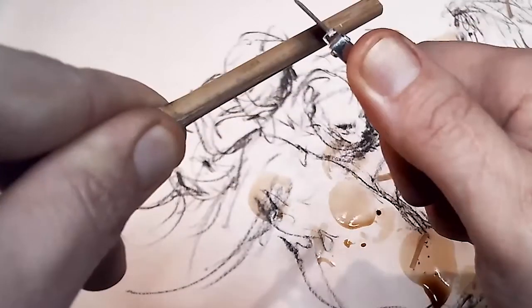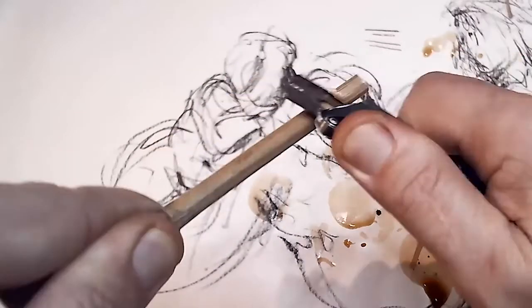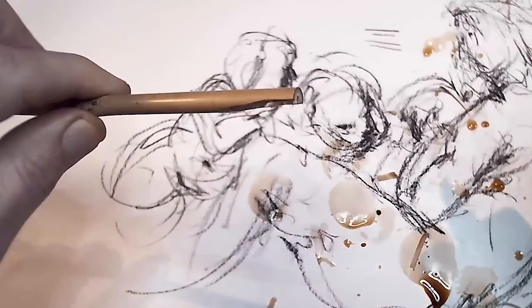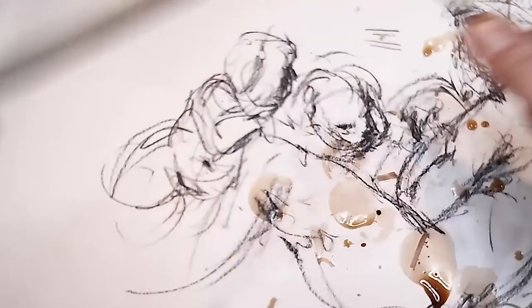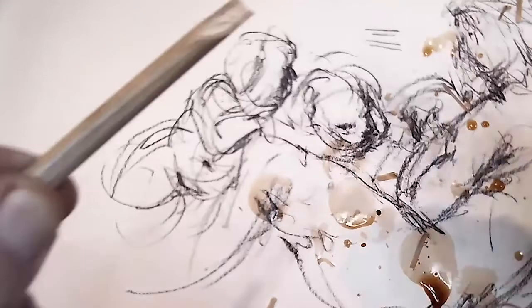If your knife is sharp and the bamboo is a nice dry piece, it'll go smoothly. You can also do this with a chopstick, a bamboo skewer — anything. You're just going to start carving it away. You can see now I've already taken about half of it away. Nice smooth motions.